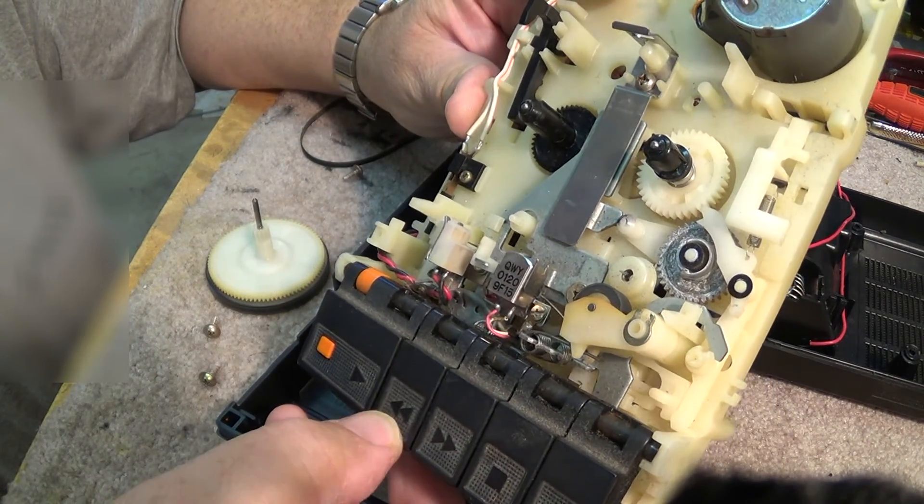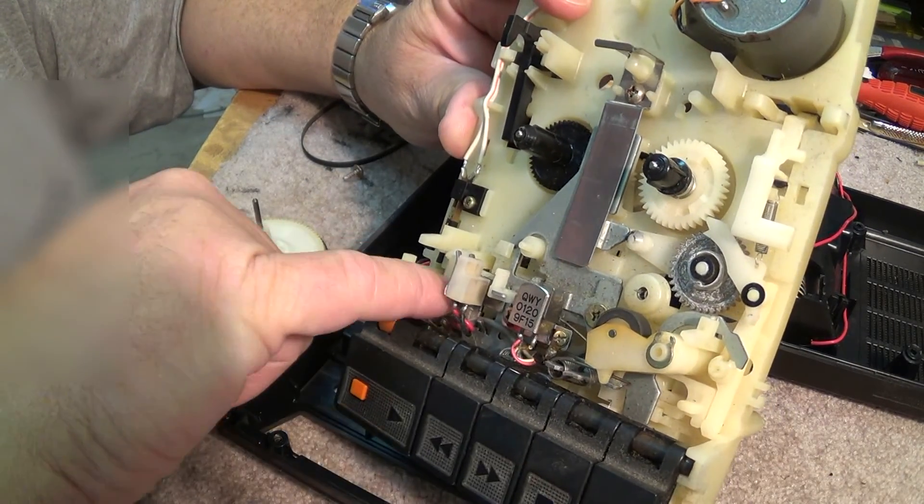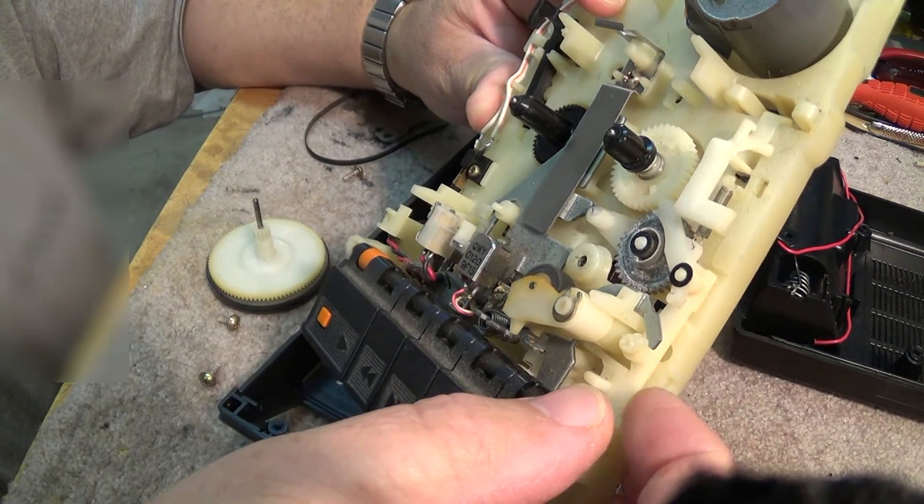So if you've got a problem with one of these things, it's going to be probably one of these plastic pieces that's either broken or worn, or it's going to be a spring that has come off.